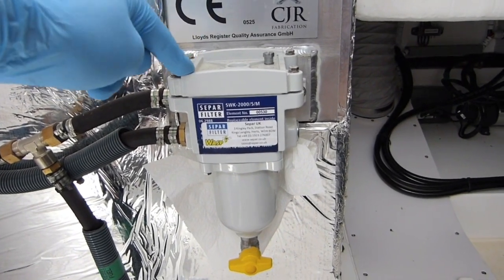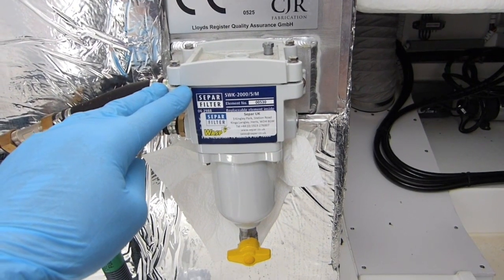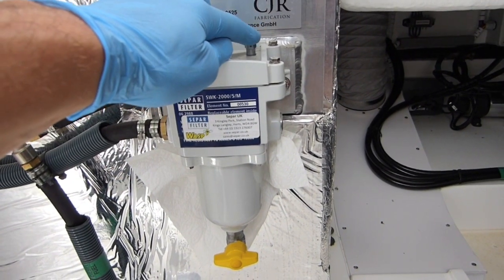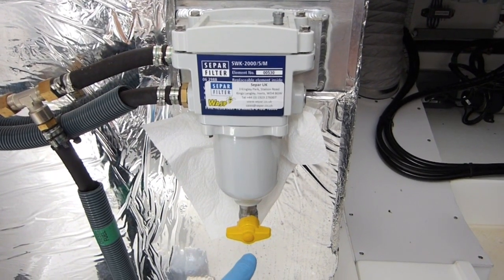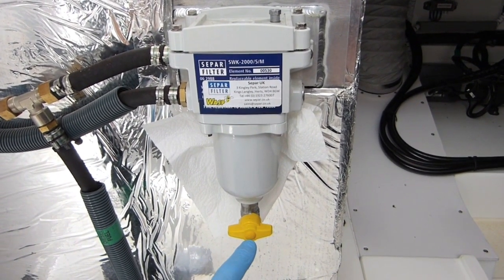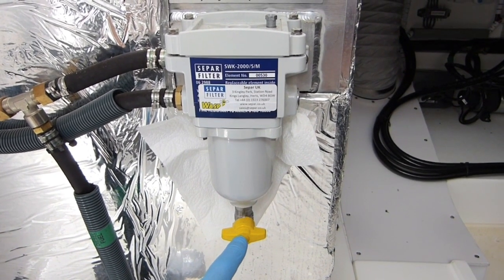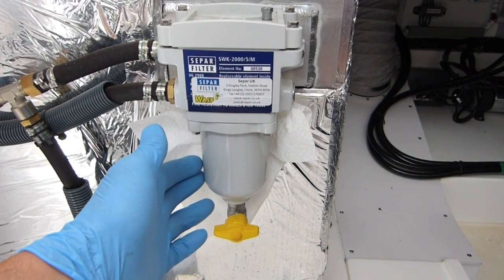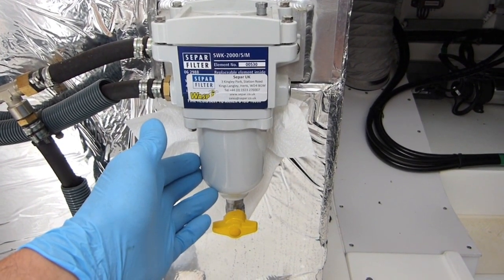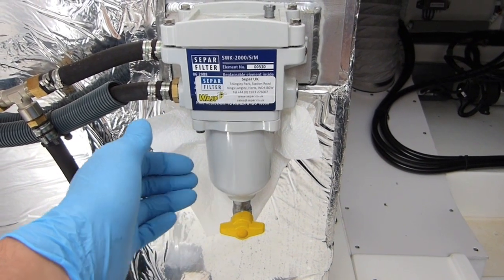On the top of our main fuel filter we've got four little screws that hold the paper element inside. Additionally we've got a bleed screw that allows us to drain any fuel or air out. On the bottom we've got a drain tap that allows us to sample the fuel, giving early indication of any issues. Quite often on boats this part is clear, which allows us to see much earlier exactly what's going on.